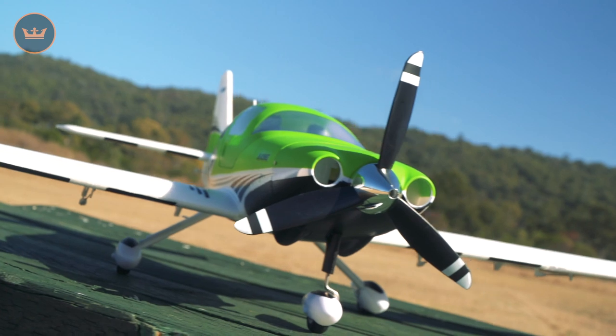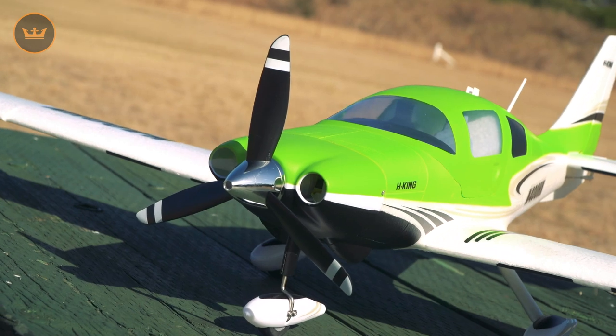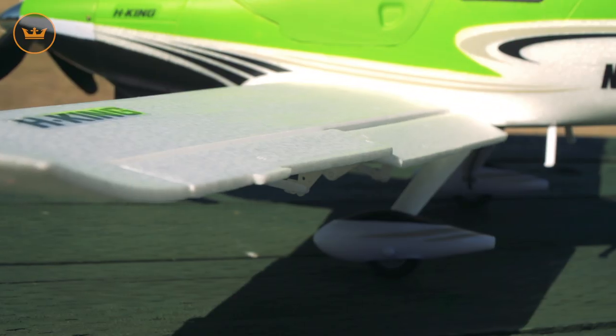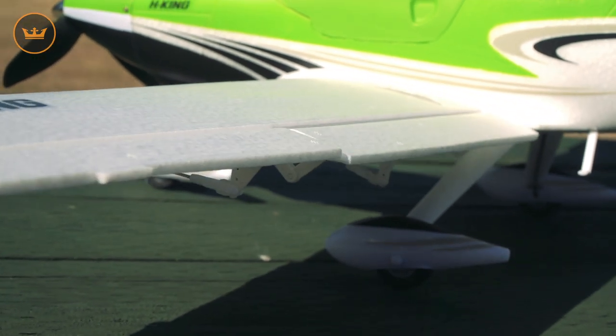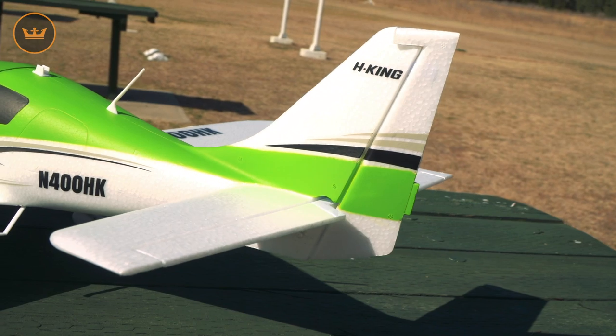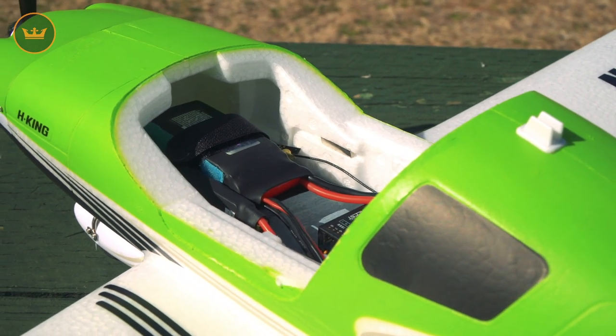The motor is a 3530 1200kV with a 30 amp ESC. The propeller is an 8x4.5 three-blade prop — two are included in the box. There are six 9-gram servos. You're going to need at least a five-channel radio if you intend to use the flaps, but four channel at a minimum: aileron, elevator, rudder, throttle.